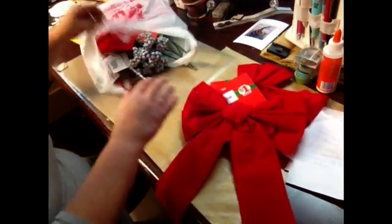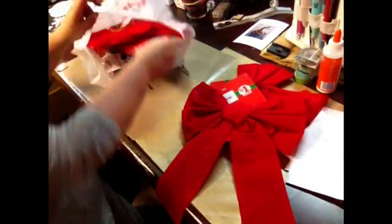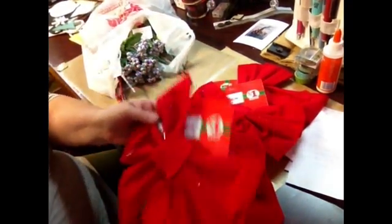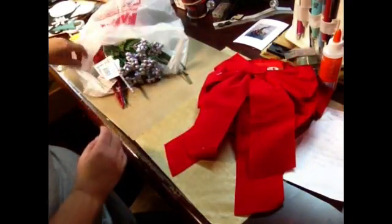I ended up getting three more of these bows, and they're all glittery because I got glitter stuff. Three more of these bows so I can finish doing what I want to do with them.